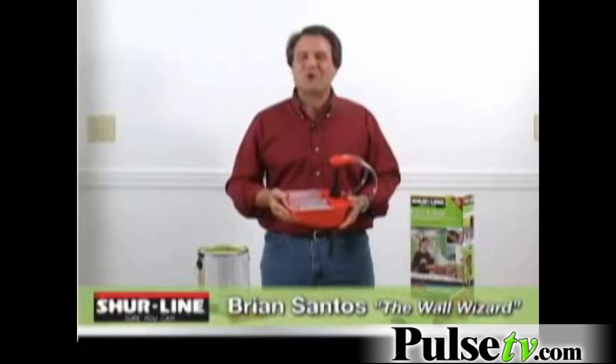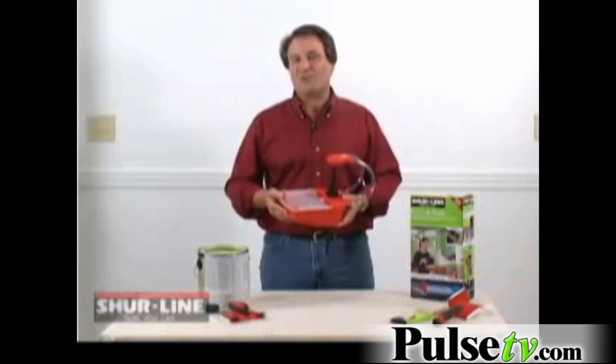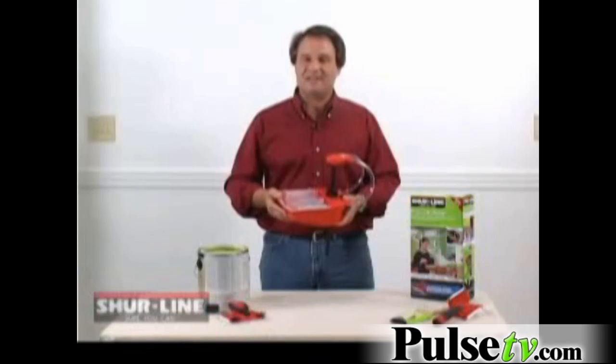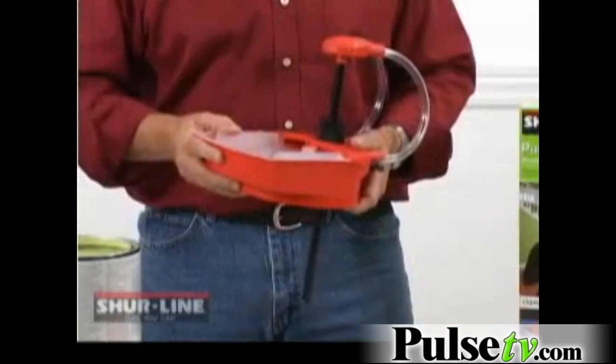Hi, I'm Brian Santos, the wall wizard. It can take hours to properly tape a room off before you paint. To eliminate taping, I like to use a paint edger and the Sureline pump and paint. This is a complete system,